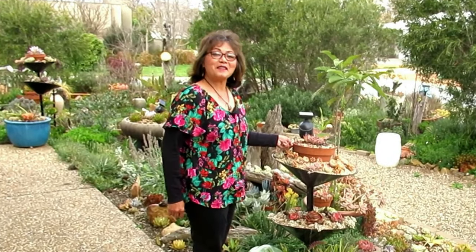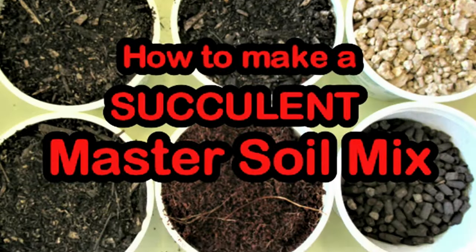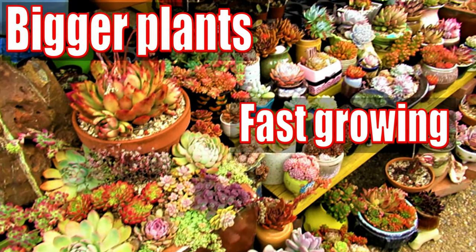Hello there, my name is Liz, a self-confessed succulent addict. Welcome to my channel, Growing Succulents.